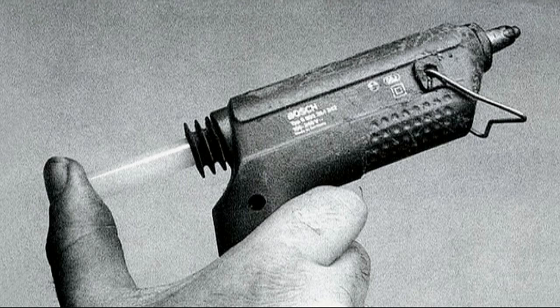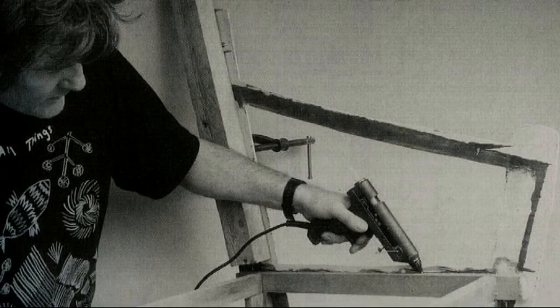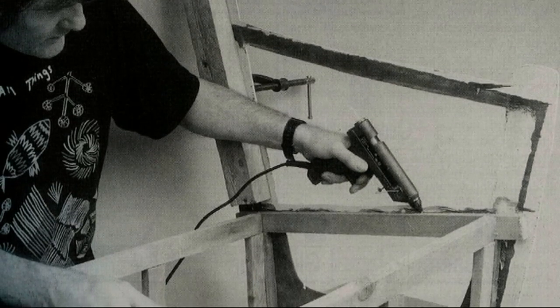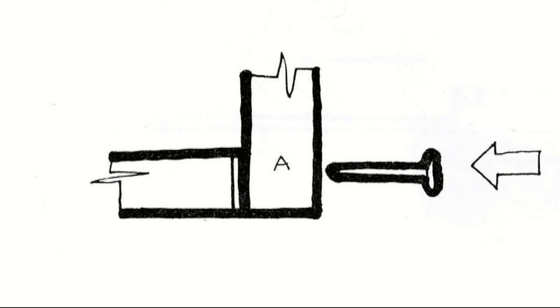I use it for a variety of things, from prototype making to an extra pair of hands. This is particularly useful — when I was fitting skirting for my house, I didn't have somebody to help me hold the wood as I nailed and screwed it, so I used a blob of hot melt glue. It's obviously a temporary solution; I'd never rely on hot melt glue as a permanent solution.